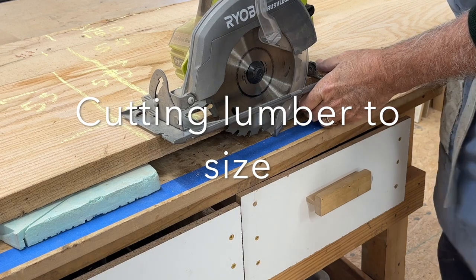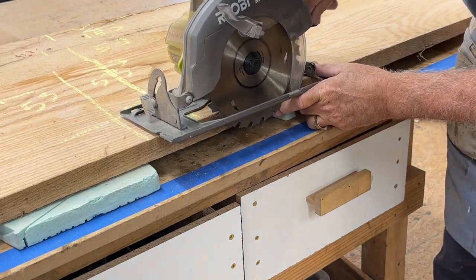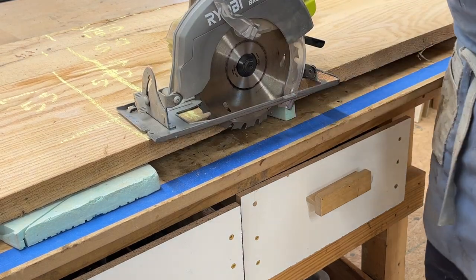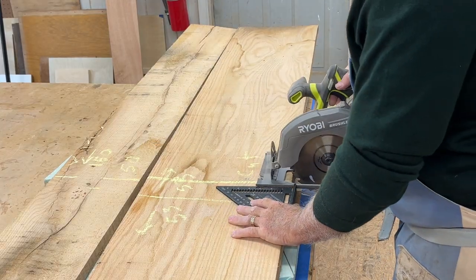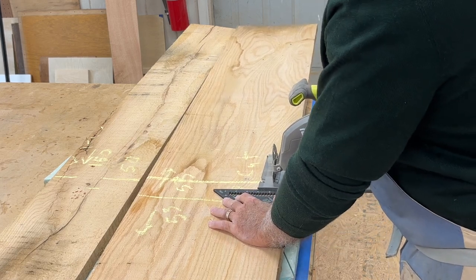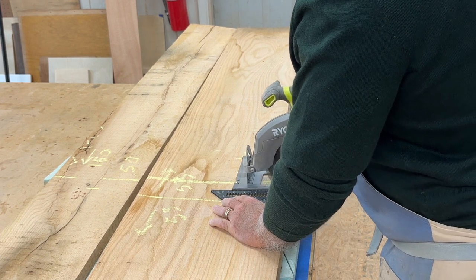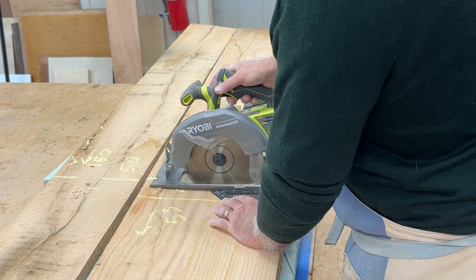To begin the milling process, I need to take my raw lumber and cut it to size. I set my depth on my circular saw to cut this board in half to get it to a manageable size. This piece of lumber is 106 inches long, and I need to get two 48-inch pieces out of it, so I'm going to cut it in half at about 53 inches total length for each piece.